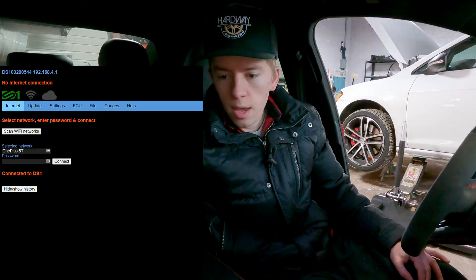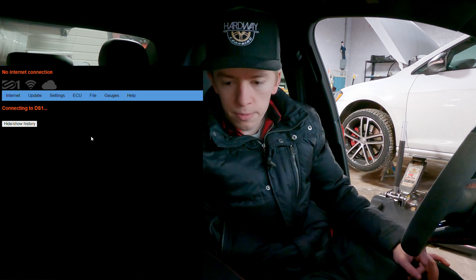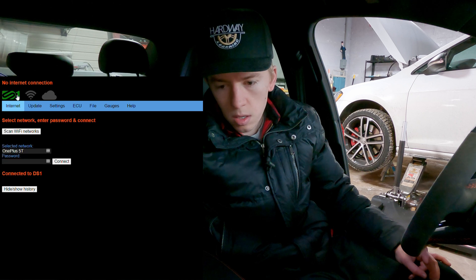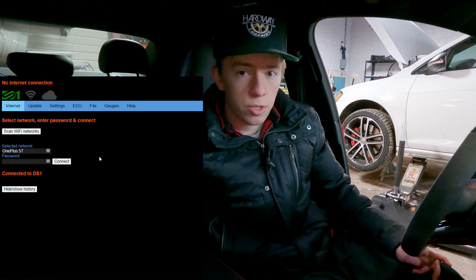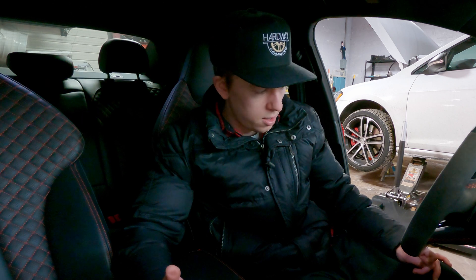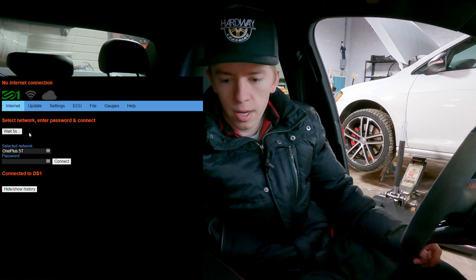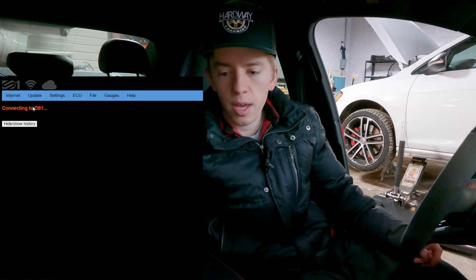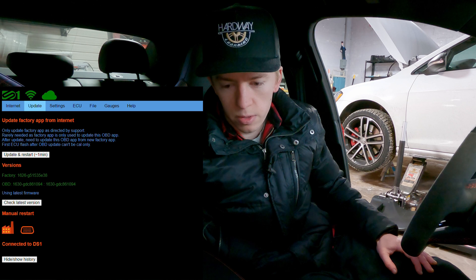You go to your browser and connect to your DS1 using 192.168.4.1. The first tab it shows is Internet. If you need to update — our tuner told us to update the DS1 with the latest factory and OBD versions — you can scan for Wi-Fi networks, select which Wi-Fi is yours, and tell the DS1 how to log into that. Then come to the Update tab and check Latest.